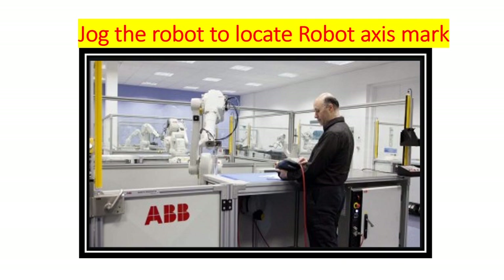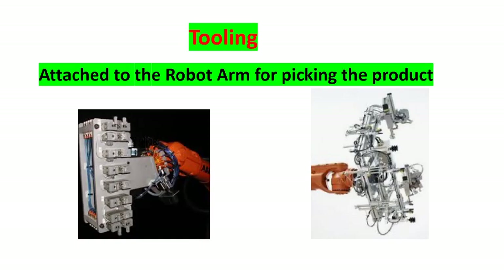Jogging in joint mode means you can move each axis independently. A typical robot has six axes. Reminder: if your robot has tooling, you need to drop it in a rack or cart, because sometimes your robot is located in a tight space, and once you execute the calibration routine, you could hit the guarding or fence of the robot.